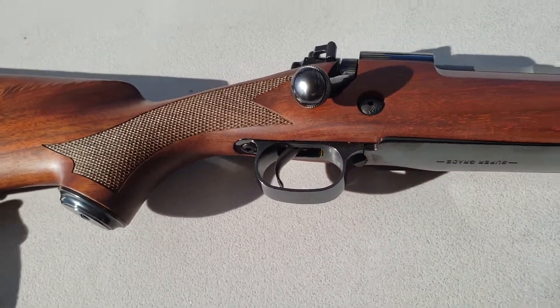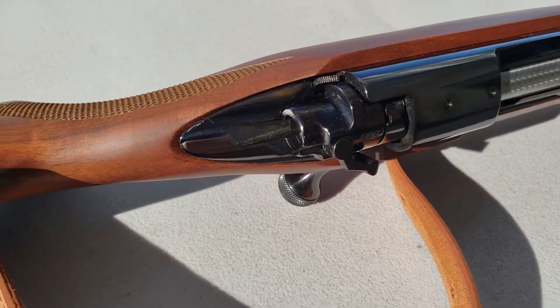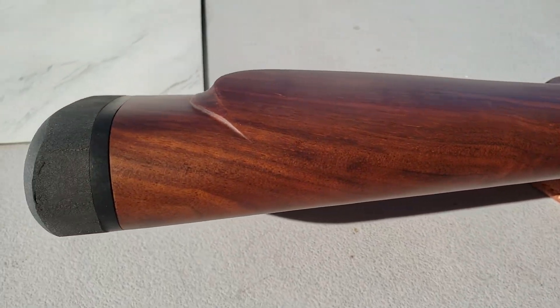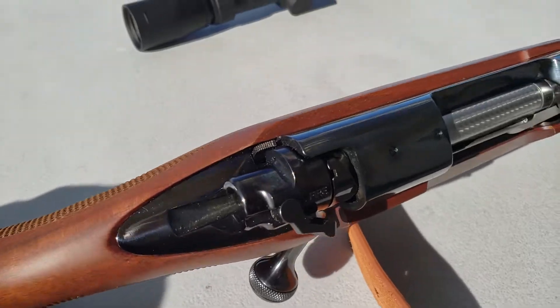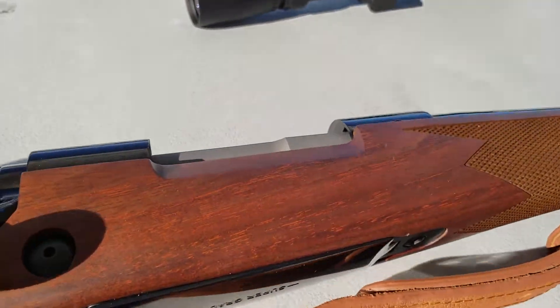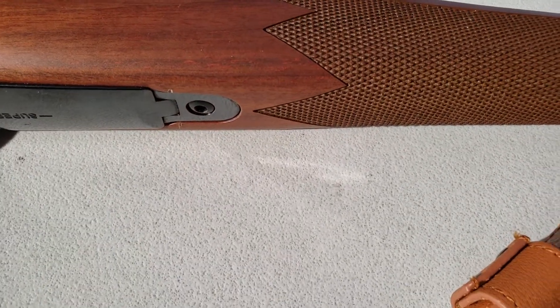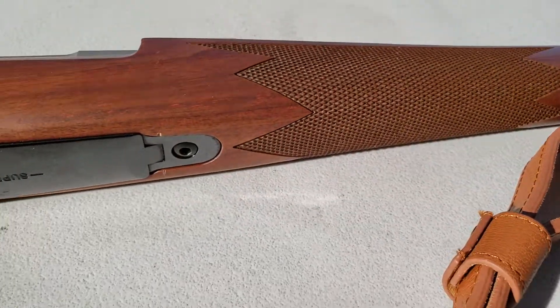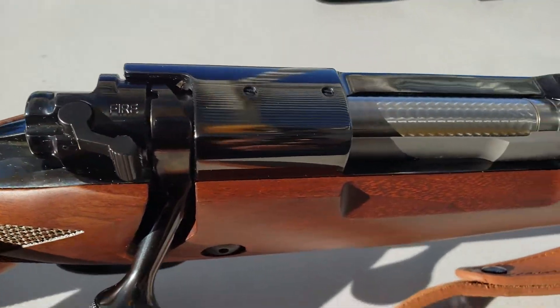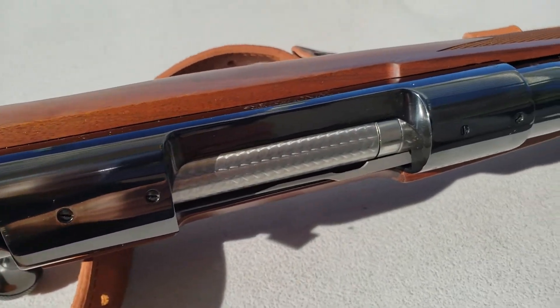Nice recoil lug. Now, these are made in Portugal. I'm not sure if it's made in America by FN — it's Browning, and then assembled in Portugal, but it just says made in Portugal. I don't care where it's made as long as it says Winchester. Winchester is now made by FN and Browning, and they are no slouch in making guns.